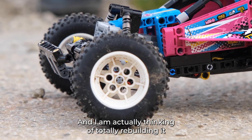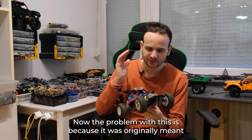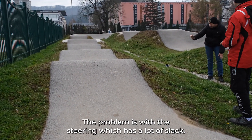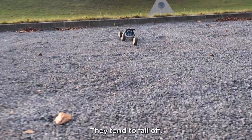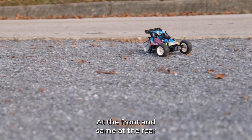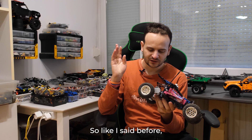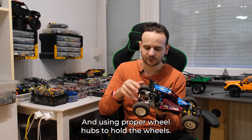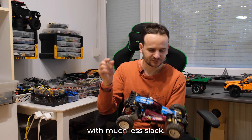I'm actually thinking of totally rebuilding it or just making a new model in the same style. The problem is it was originally meant to be much lower power and lower speed. The steering has a lot of slack and isn't very accurate, and the wheels are only held by friction — they tend to fall off in the front and on the rear the wheels just slide off the axles. So I'm thinking about rebuilding it with proper wheel hubs and much more accurate steering with much less slack.